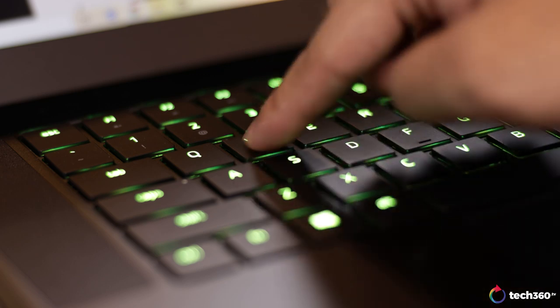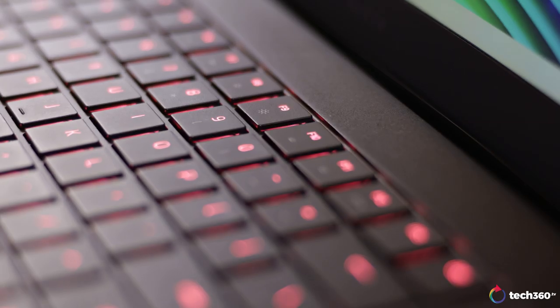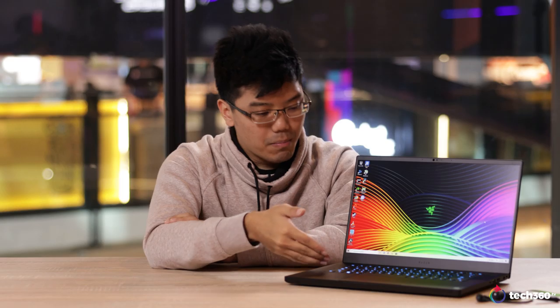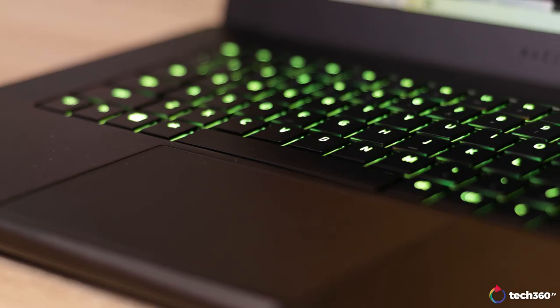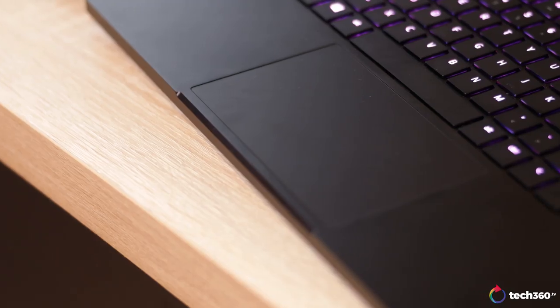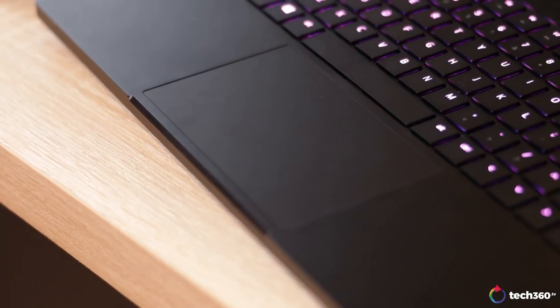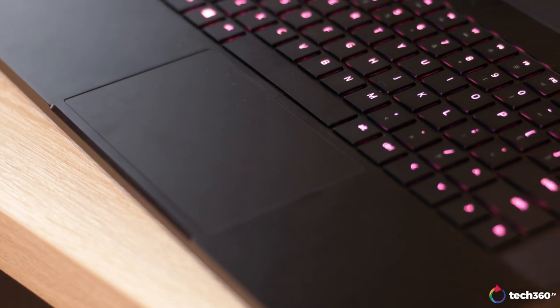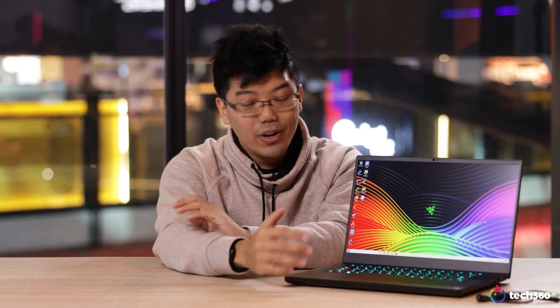The other thing to mention is that the secondary icons on the function and number rows aren't backlit — it's a minor issue. Past the keyboard, we have the trackpad, and I'll say it right here: this is the best trackpad you can get on a Windows laptop, period. The only thing that can best this is the MacBook. The trackpad is nice and large with a smooth glass surface and runs precision drivers. You can use it with ease while typing and palm rejection is excellent. Simply put, it's really a joy to use.